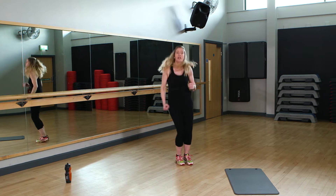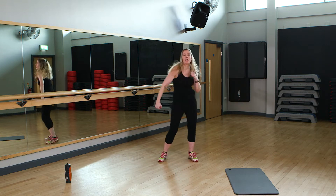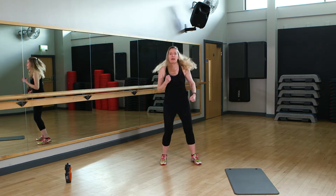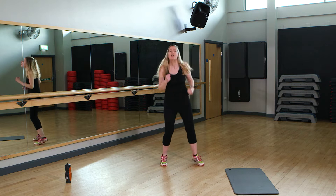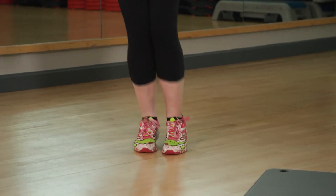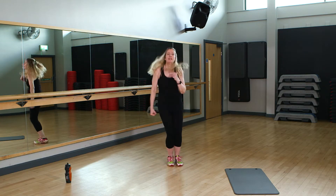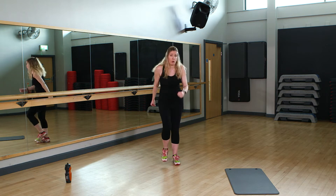If you want to make this harder, try a ski jump — side to side, feet together. If that's too much, just go back to your bounce. You should be finding it a little harder to breathe now, but that's fine — that's what it's all about. Ski jump if you want more. March it out. Grab a drink anytime you want to. You don't have to keep powering through; you can stop if you need.